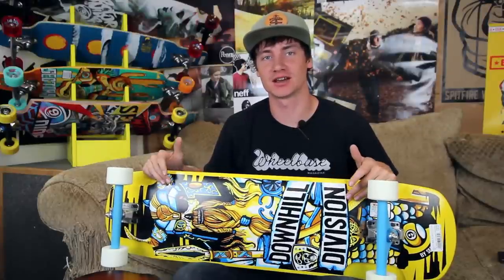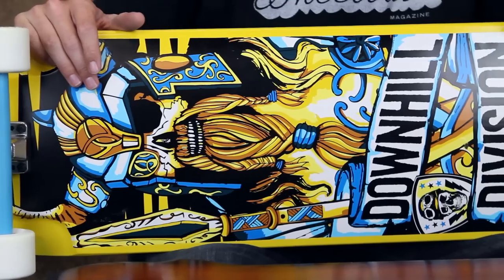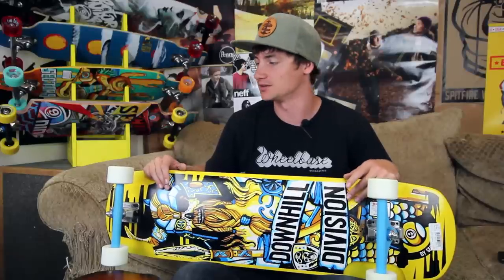What's up? This is Ross with Tactics Board Shop and right now you are checking out the Sector 9 Barge Complete, part of the Downhill Division Series. This is just a sick freeride board for anybody who wants to go out and push out some slides and have some fun on some hills.